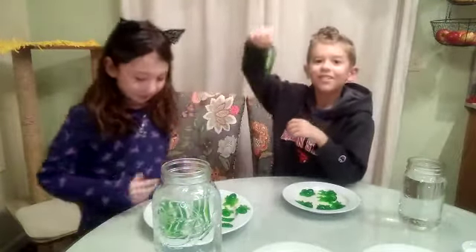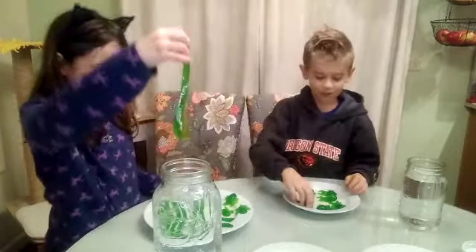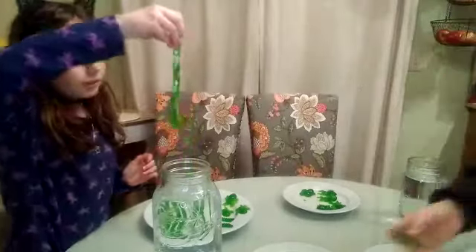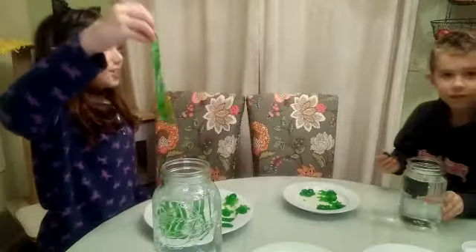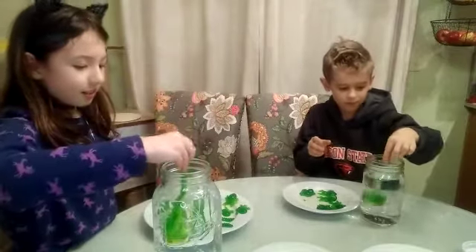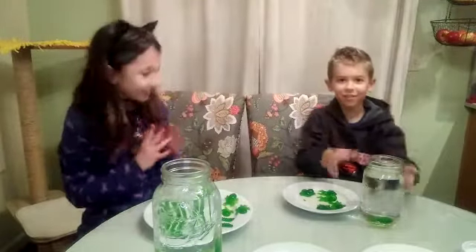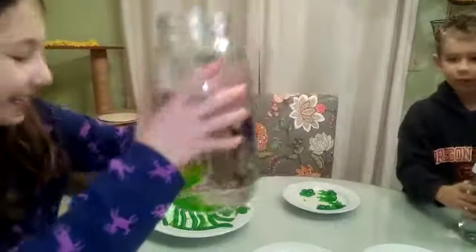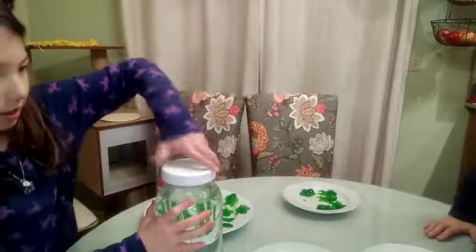I'm going to put a worm inside the water — actually, I won't eat a worm. Here's my worm that I'm going to put inside the water, and here's my spider that he's going to put inside the water. Three, two, one. Oh my gosh, I'm going to put this cap on and show you guys what it looks like.